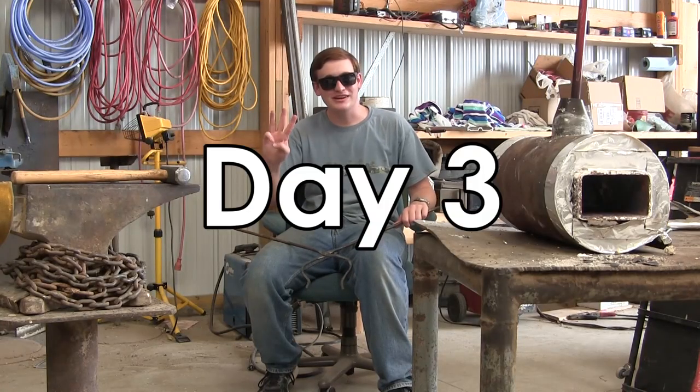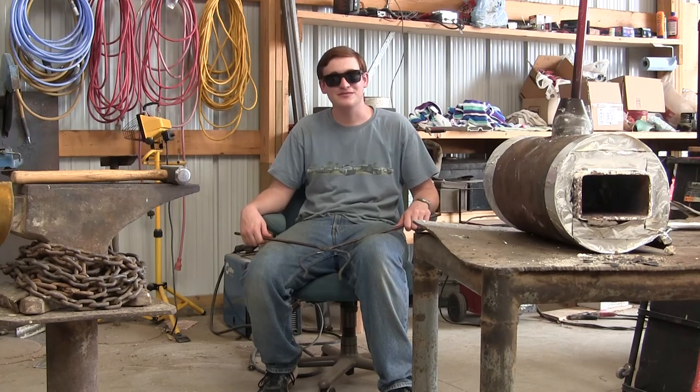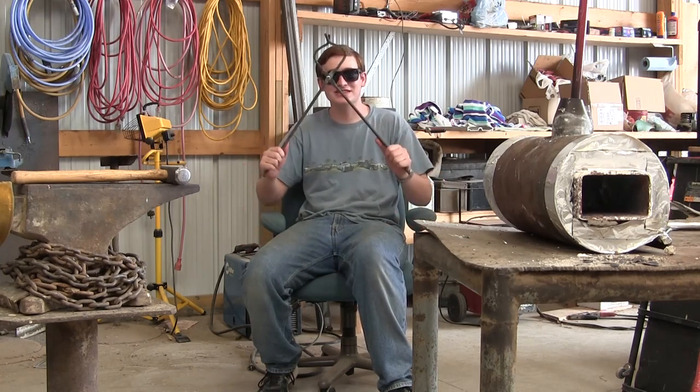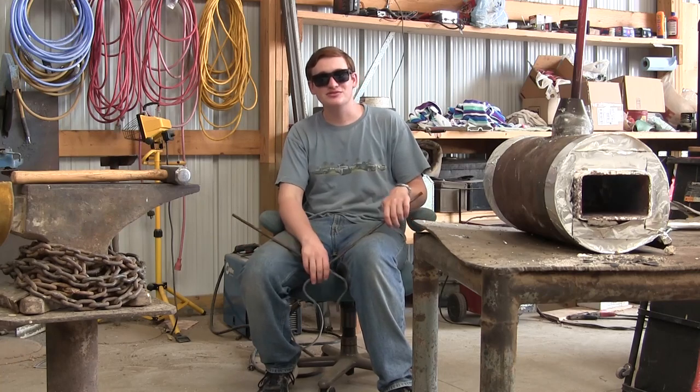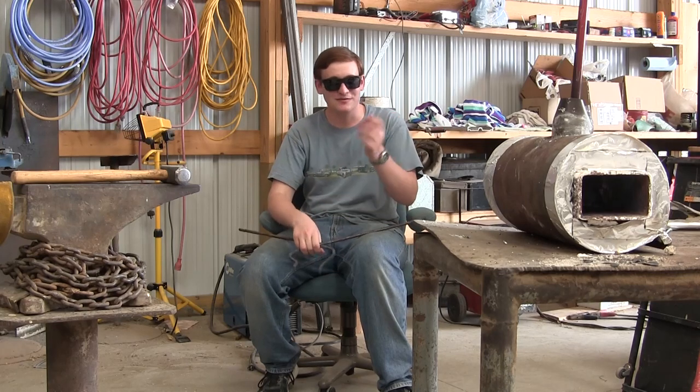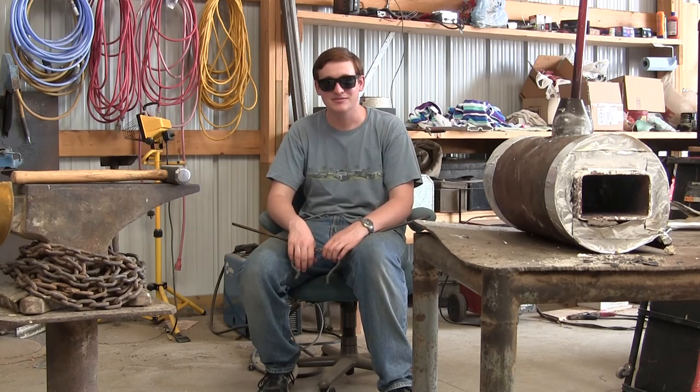Hello and welcome back to day three of my unofficial blacksmithing week. So far I've made a forge and started some tongs, and today we're going to finish these tongs and then I'm going to start making a machete, because I want to have something to show for this week. Tongs are neat and a forge is cool, but machete.